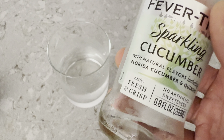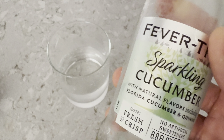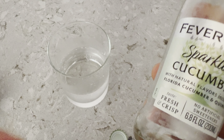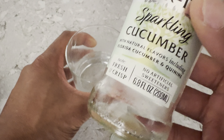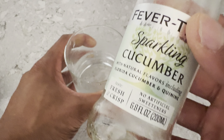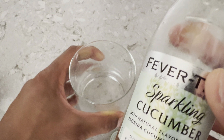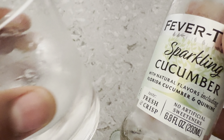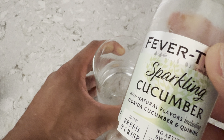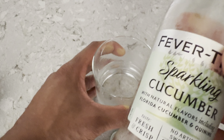You can definitely taste the tonic, but it's masked with the cucumber. The cucumber takes on a lot of the flavor, but you can't help but notice something going on with it — it is the tonic water. So you get the tonic water flavor combined with the cucumber. I can't quite taste the sparkling water because it's tonic water mixed with sparkling water, so maybe it's a tonic water light.